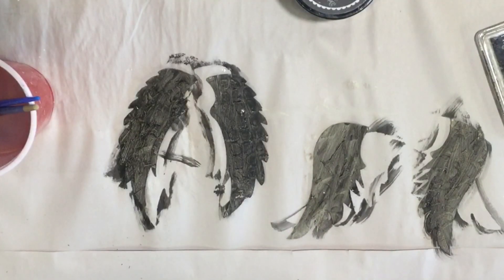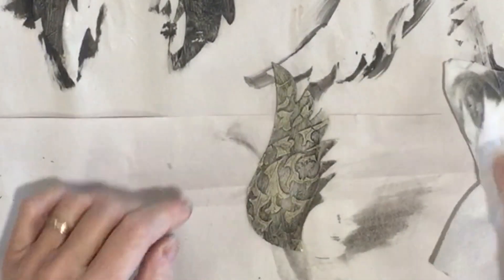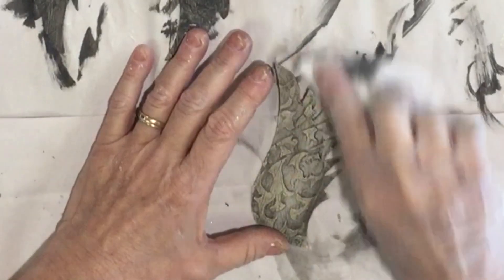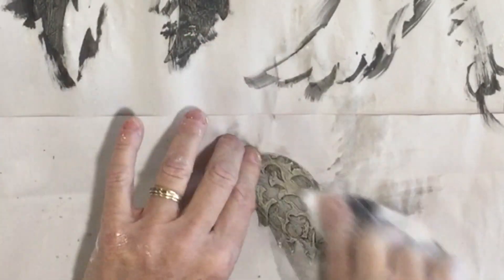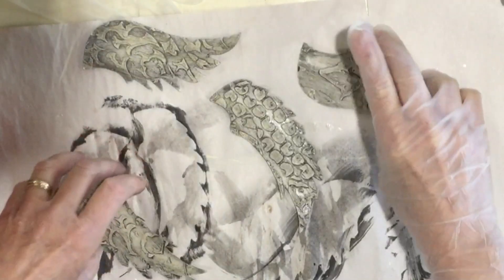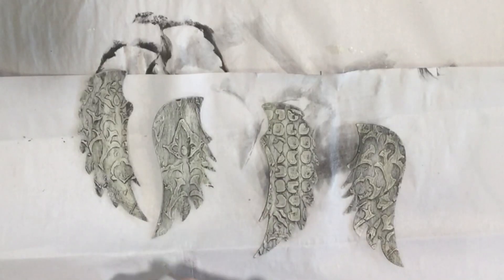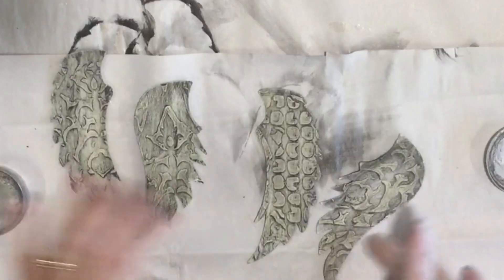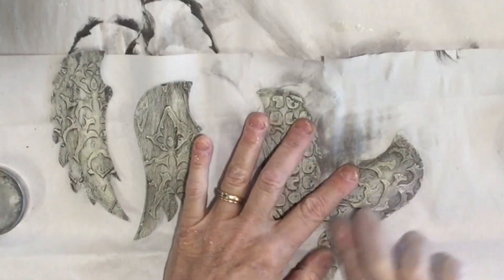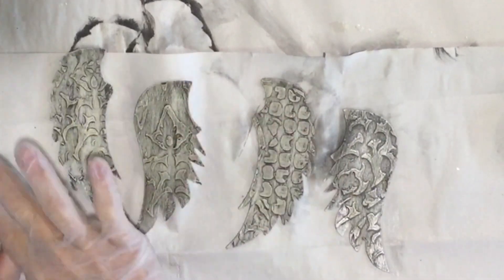I'm just taking a baby wipe and lightly rubbing back, and you just leave as much on as you would like for your color. As soon as this dries, I'm gonna add just a little bit of silver wax. I'm gonna use my silver wax again and just go over these lightly over the top and a little over the edges, just to give it a little bit of shine.